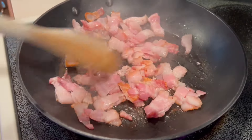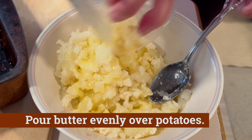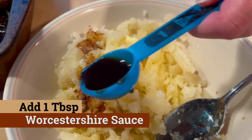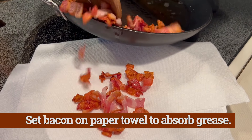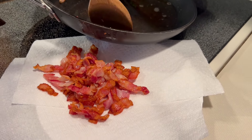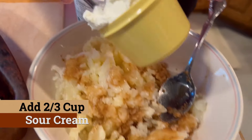Now it's time to check that bacon again and make sure it's not burning. Here we're gonna grab three tablespoons of butter and quickly melt that in the microwave, then pour that evenly over the potatoes in the bowl. Then we add one tablespoon of Worcestershire sauce poured evenly on top as well. The bacon is done on the stovetop — let's separate it from the grease and place it on a paper towel to absorb some of that extra grease for a couple minutes.